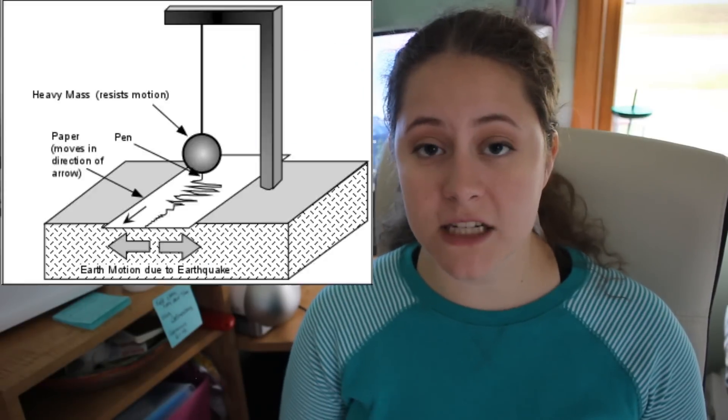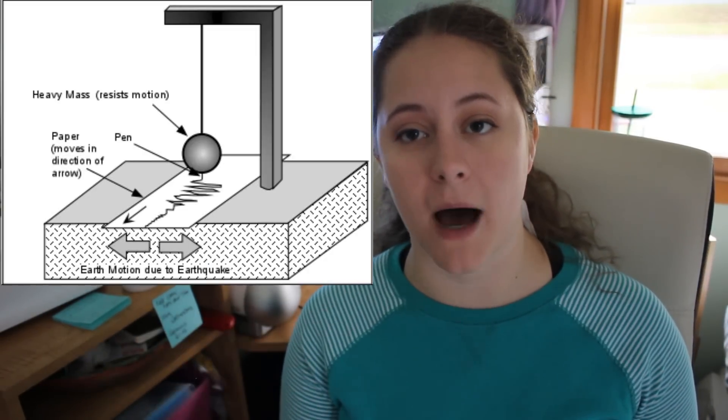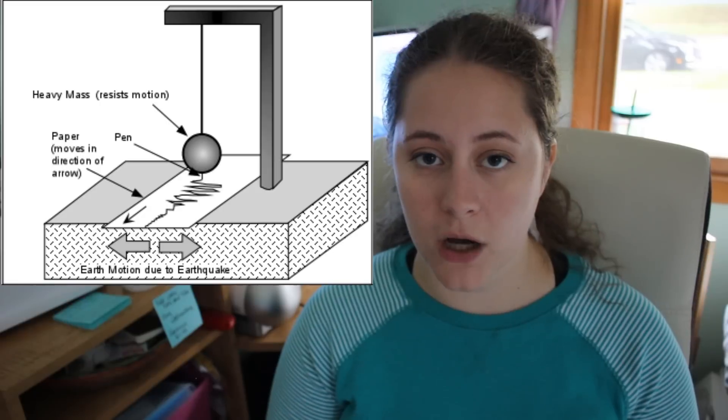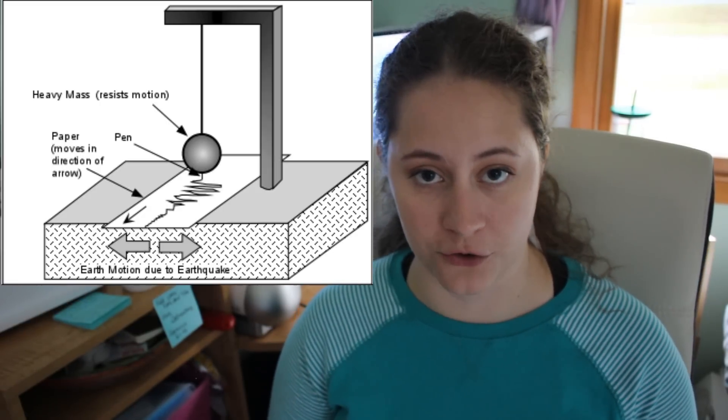Today, the seismograph still uses the pendulum, but the device is grounded in bedrock with the pendulum at the very top of the box. This pendulum, which is a bar or a spring, has a hinge at one end and a weight at the other. The overall idea is that the weight will not move when the bedrock moves due to an earthquake, because momentum. While most of the actual recording of waves is now done electronically, historically there would be a drum of paper at the bottom of the unit and a pen attached to the bottom of the weight, and that would physically draw the waves as it happened.